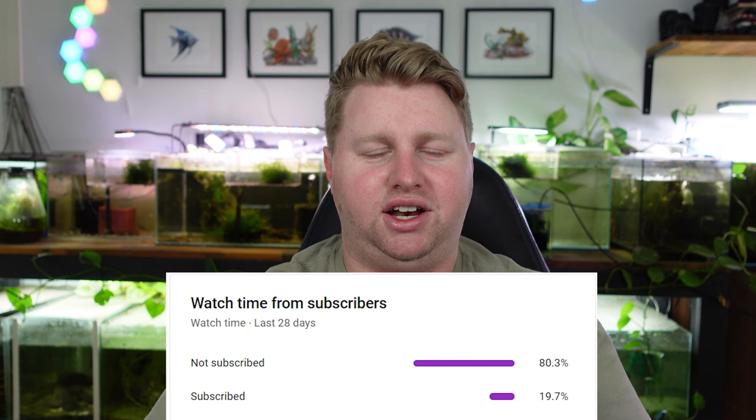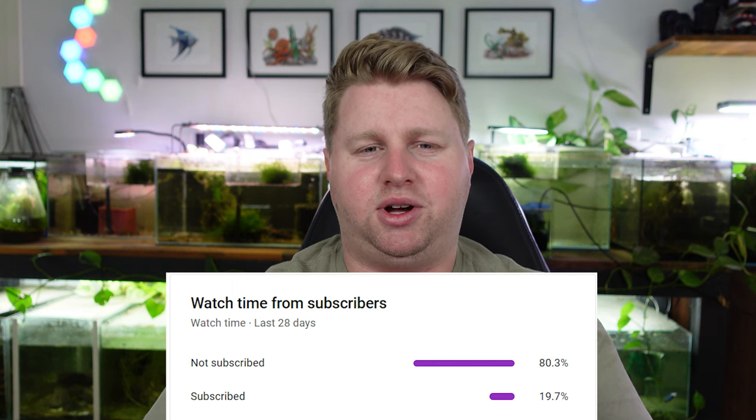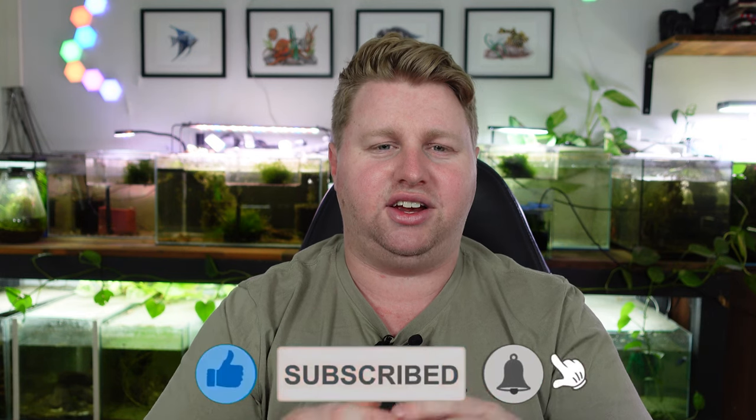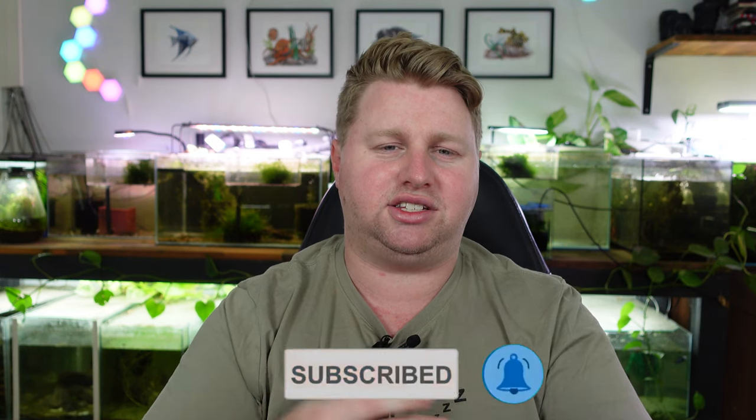I've noticed that quite a few viewers are actually unsubscribed. If you are one of the roughly 80% of viewers who haven't hit the subscribe button, please consider doing so. It really helps the channel get in front of people's eyeballs and keeps me motivated to make videos, and it doesn't cost you anything. If you're enjoying it, please hit subscribe — or if you're not quite sure yet, feel free to watch to the end and decide then. Let's get back to the video.